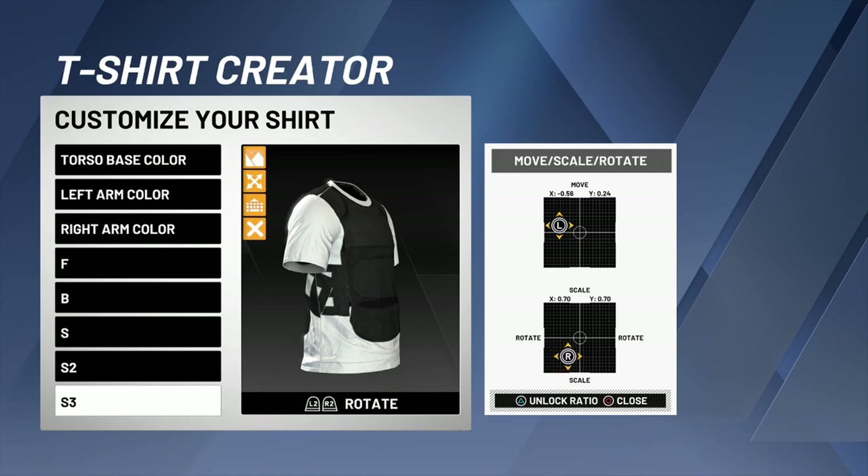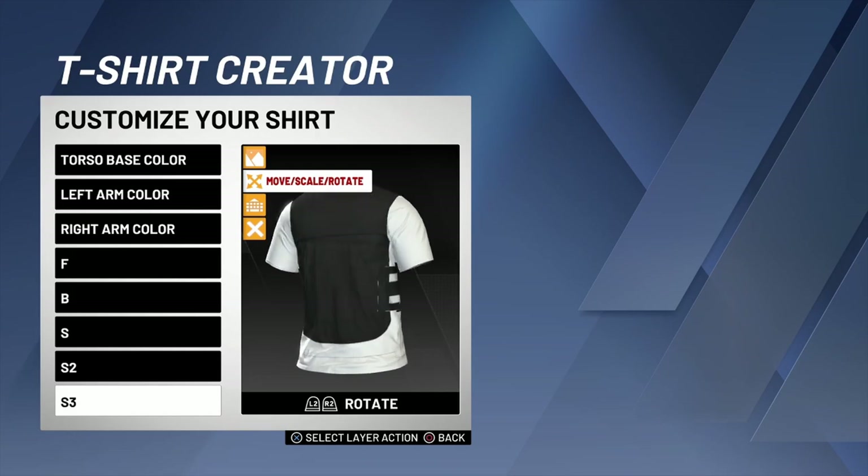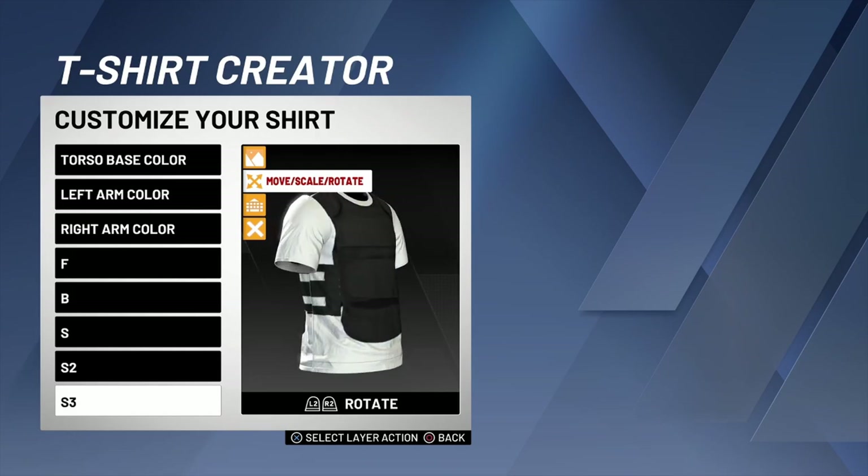I came up with this little trick to make it look better. When you add that right there you just gotta scale it a little bit. Boom there you go — scale it just like that. Now you got the vest, it's that simple.